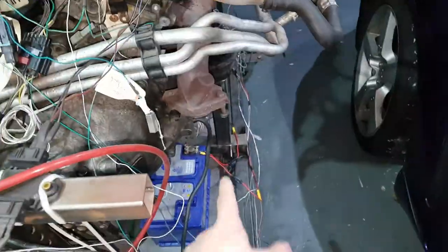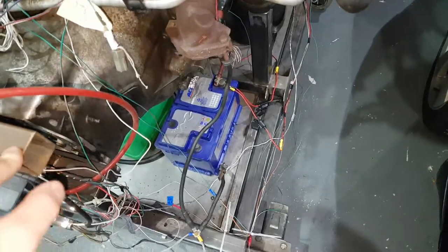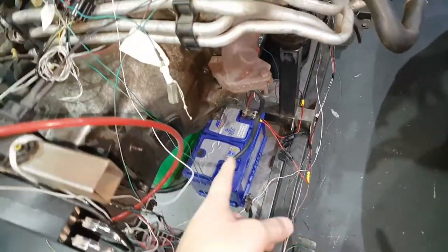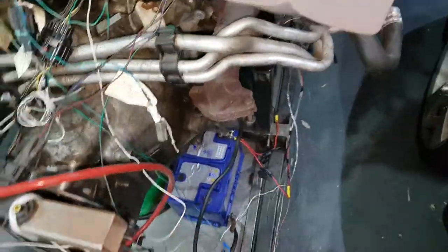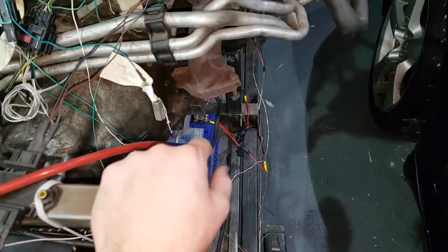Exhaust system — standard manifolds. We did have some exhaust that you saw in previous videos, but they've been stolen because I left them outside. Someone nicked them for scrap — bastards. So I'm going to have to fabricate a new exhaust with some silencers, and also put the wideband sensor in those.